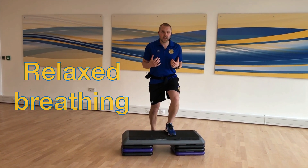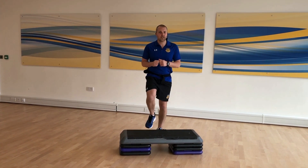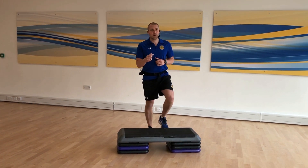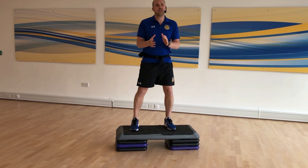Remember to breathe nice and relaxed. To make it a little bit harder for yourself, step a little bit wider — so you're wide and wide. Remember you can do this on the bottom run of the stairs at home.